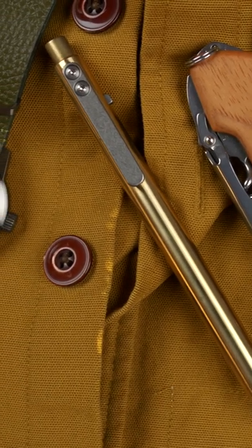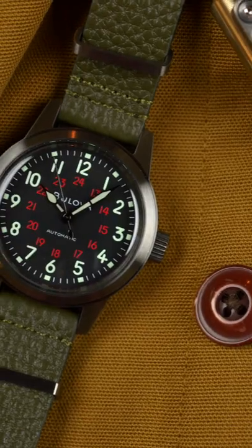That's the Bulova Hack Watch — a refresh of Bulova's original military-issued field watch, and all for $450.